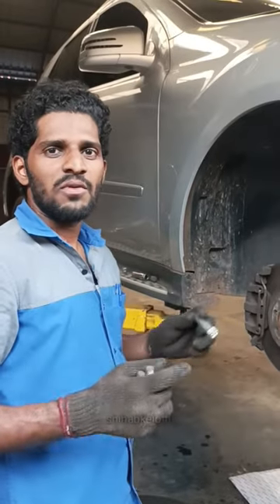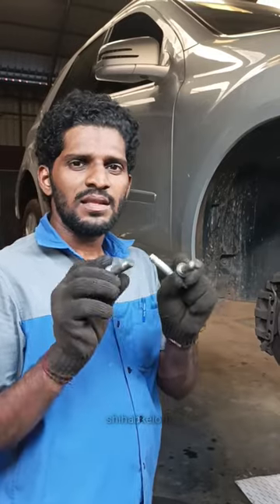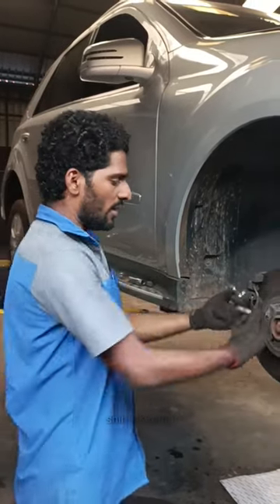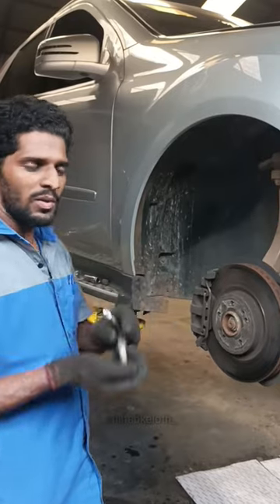A new BMW, Volkswagen, and European model. This model uses a bolt that is built in Japan. This is a special tool used for this job.